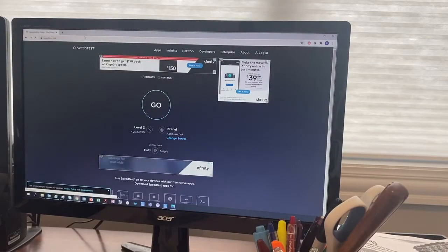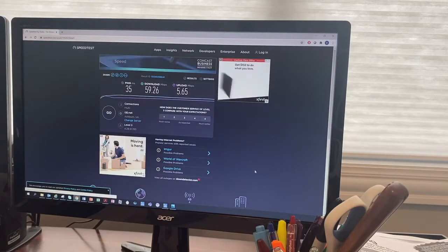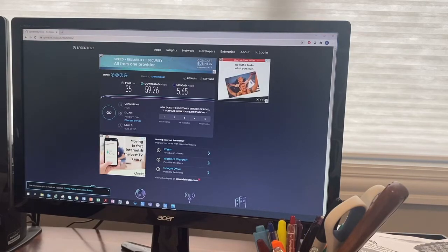After the fiber internet was operational, but before I disconnected my coax cable from Comcast, I had to run speed tests to compare the two. So right now I'm still connected to my Comcast coax internet — 50-60 megabits per second. I assume the upload speed is going to be five or six. Okay, so now let's switch to the Wi-Fi network on the fiber and go to there.